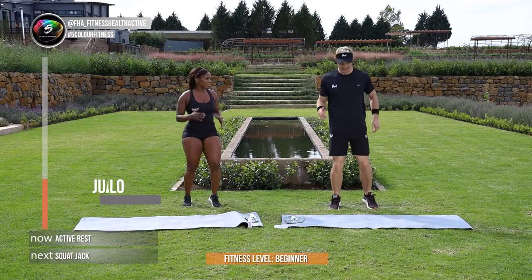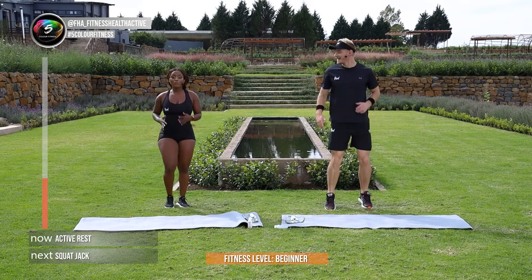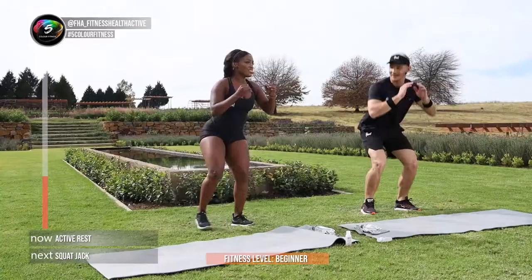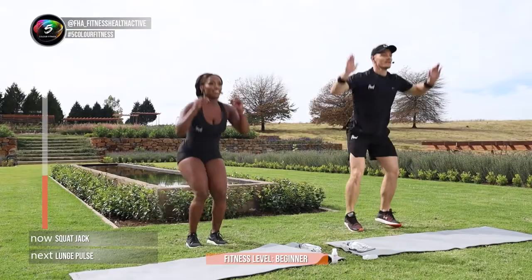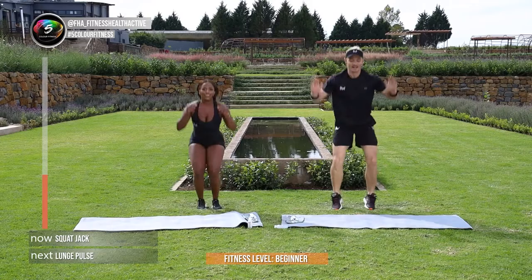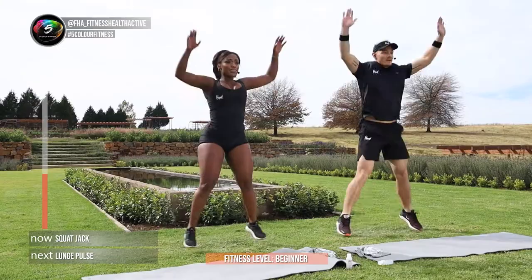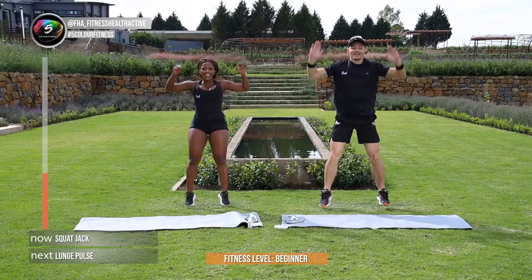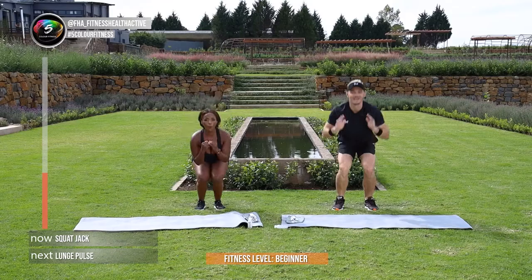Counting it down, in 4, and 3, and 2, and 1. Let's continue here, let's be superstars! This is going to get your legs on fire. I can feel the burn, good, good, come on Juanita. In 5, and 4, and 3, and 2, and 1.